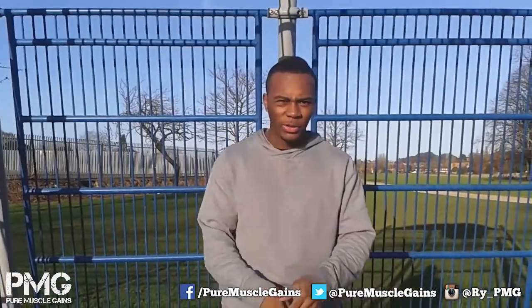Thanks for watching the video. Make sure you like, comment, subscribe, and share the video. Peace.